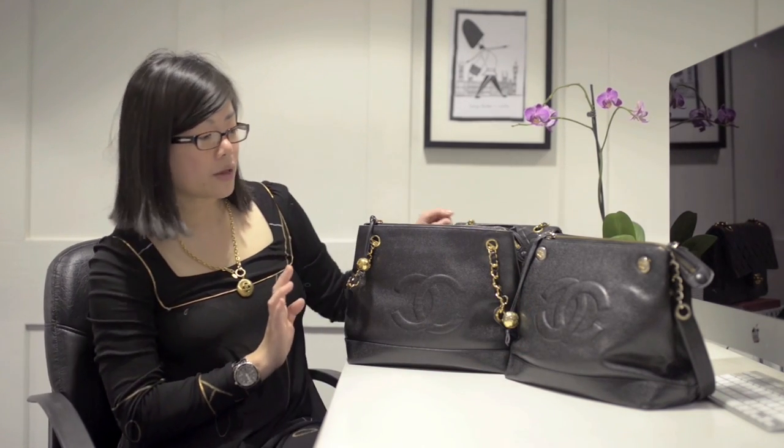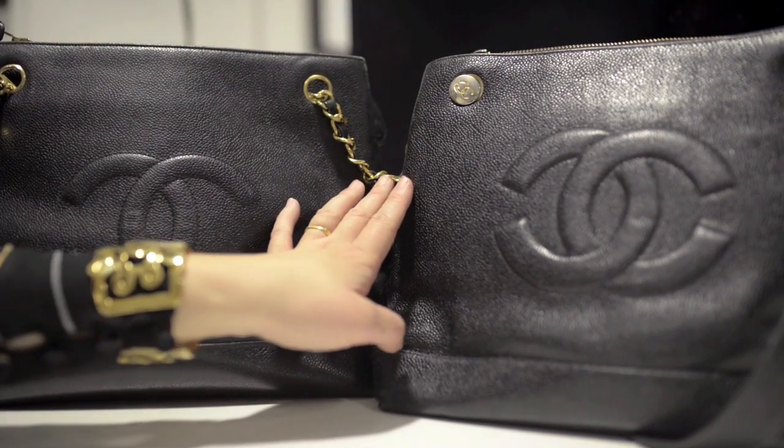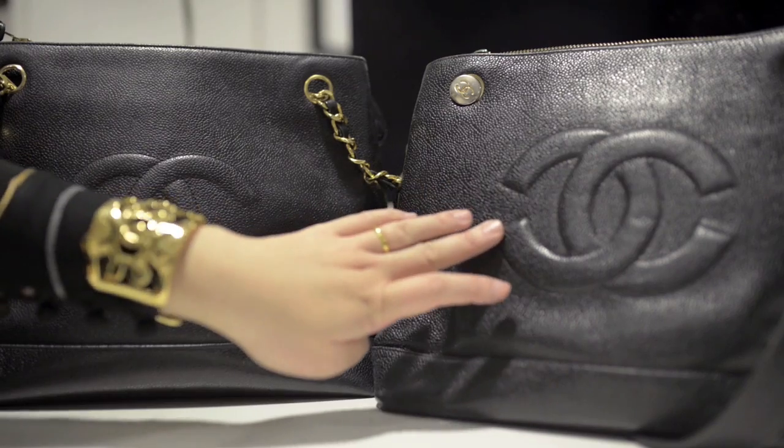So let's look at the bags in detail. Both bags are made from caviar skin leather and it seems like even the fake bag is made from genuine caviar skin leather. It's pretty good — it feels durable, it has that nice sheen and the sort of mottled bubble effect leather that Chanel caviar skin is very well known for. So that is a plus sign.